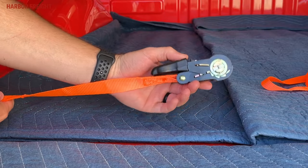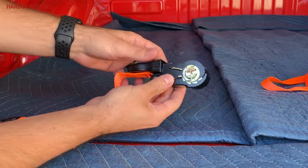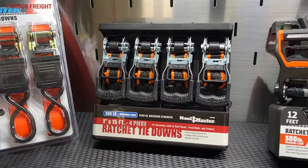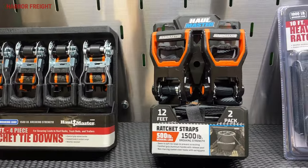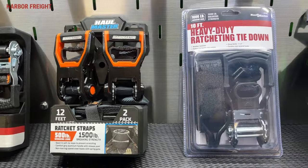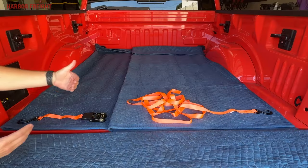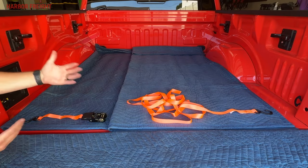Today we are going to talk about how to set up and safely use a ratchet strap. Ratchet straps come in many different sizes, weight capacities, and lengths. No matter what, even if yours doesn't look exactly like the one we have set up here, the components are essentially the same and the directions we're going to give you will apply. So follow along.